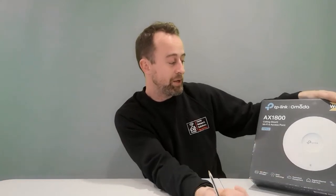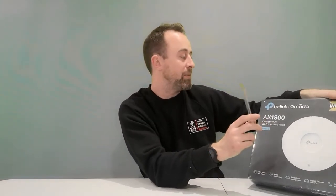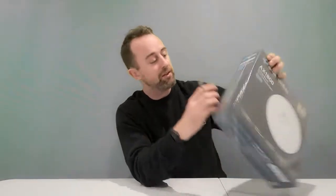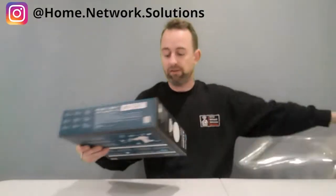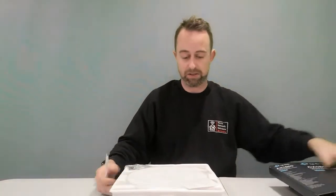It's an easily mounted Wi-Fi 6 access point. You might notice it's quite a big box. Like I said, this is the EAP610 — this is version one. There is a version two now and there's a big difference, which I'll go through in a minute. So without any further ado, let's open this box up and then we'll run through a few more bits.